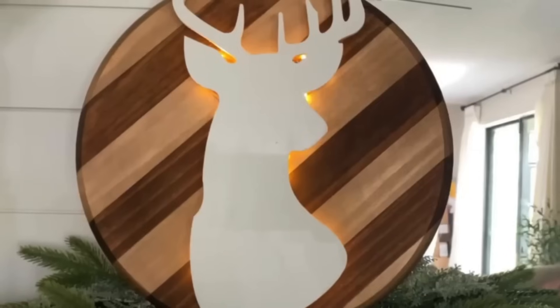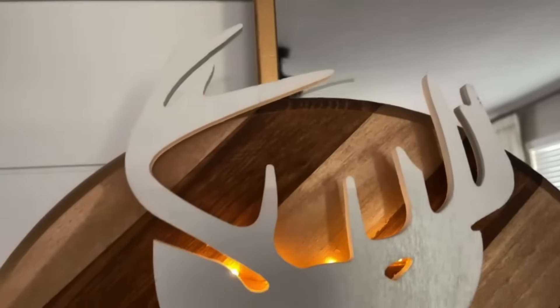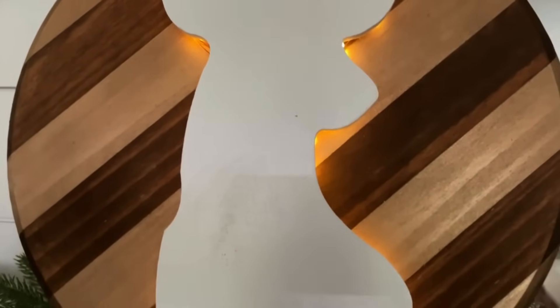That was it — simple but super chic. It looks so cute, kind of backlit and three-dimensional. I love the way this looks.